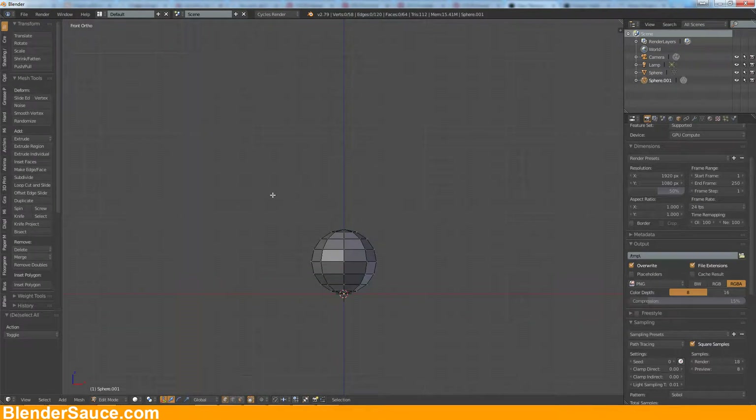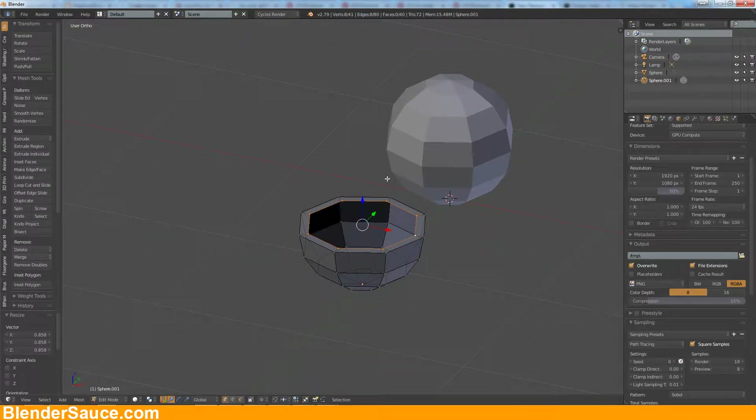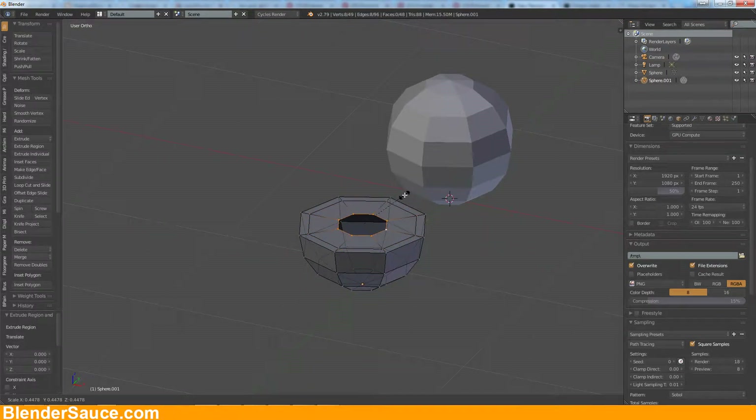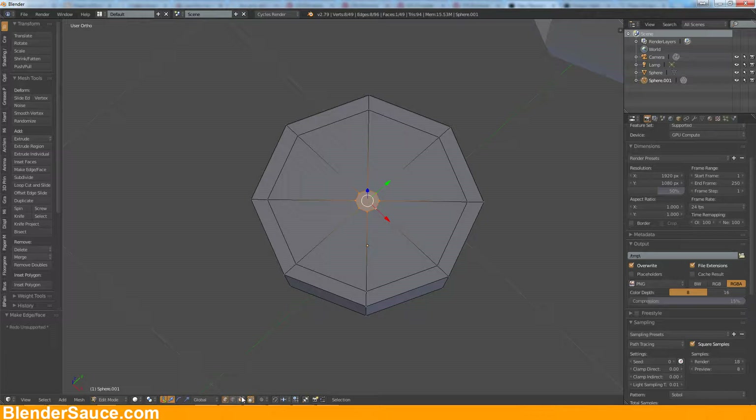Now I'm going to cut this in half — check this here, check this, and get rid of these vertices here. Let's bring this in just a little bit by extruding it like that, and again extrude and bring it to the center like that.